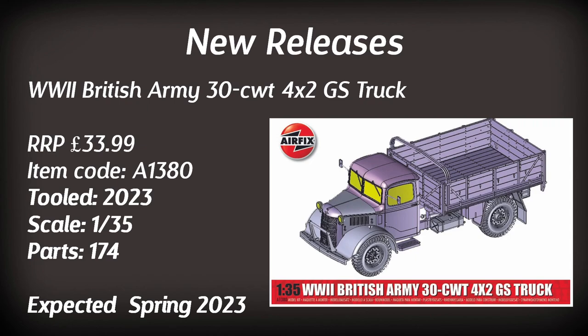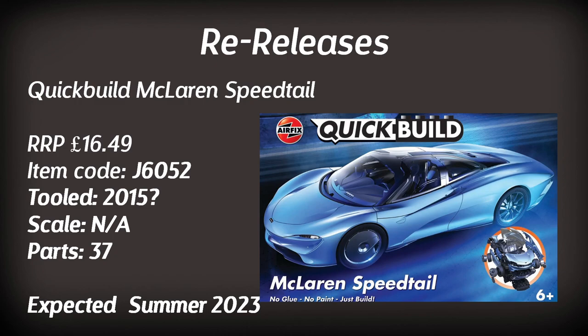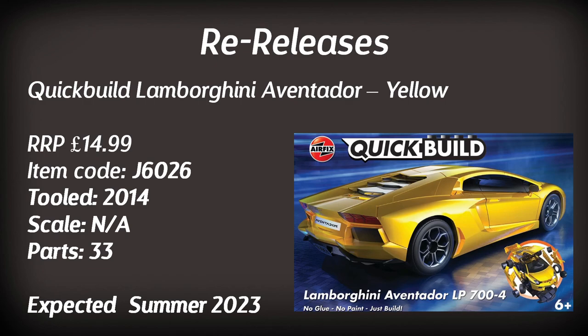That's it for brand new tools — let's move on to re-releases. These are products that have been in the range before, possibly updated with new parts or a new decal scheme. First up is a Quick Build McLaren, based on the earlier McLaren P1 with slightly different parts, coming in at a pocket-money price. It's believed to be from the 2015 tooling.